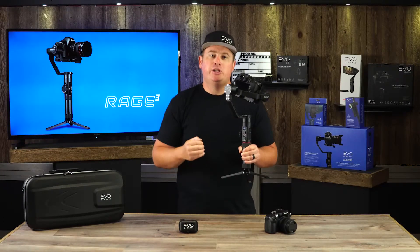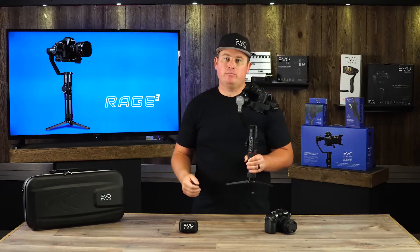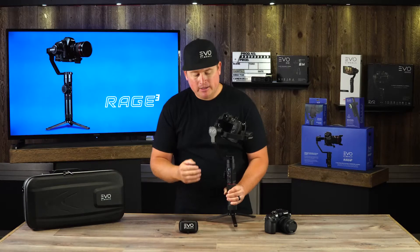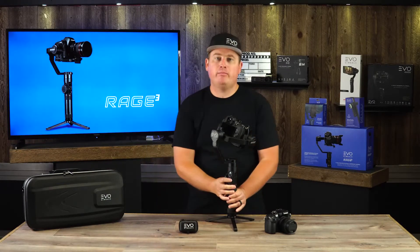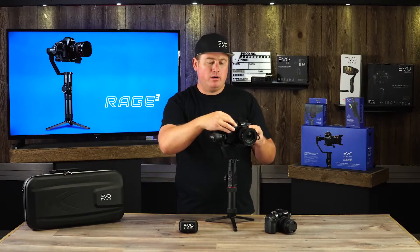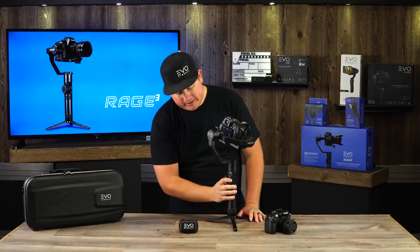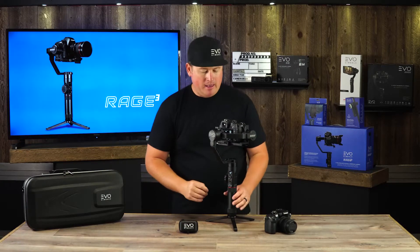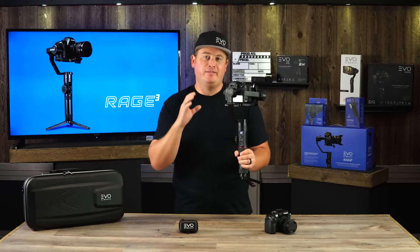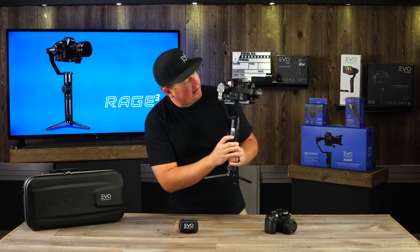The gimbal will display a checkmark indicating the settings have been saved, but there's one more step — you need to power cycle your gimbal so those settings truly take effect. Press and hold the power button down for two seconds to power off. Then power up your camera first, and then power up your gimbal. You'll hear a beep — that means it just triggered the shutter on the camera, confirming the connection is working. Press it again to stop recording.